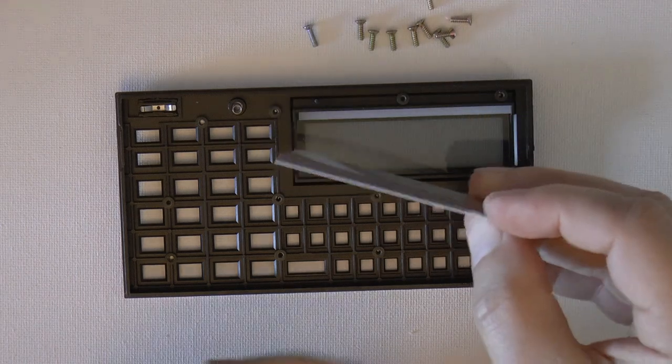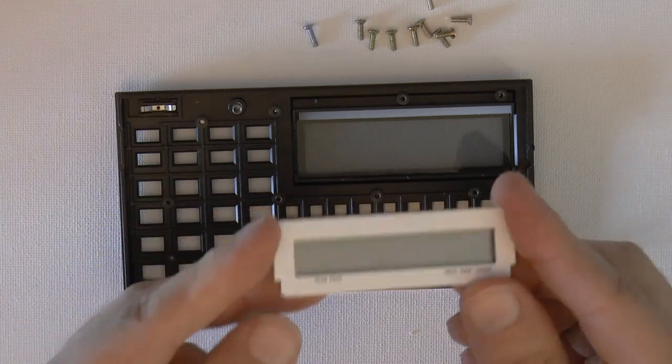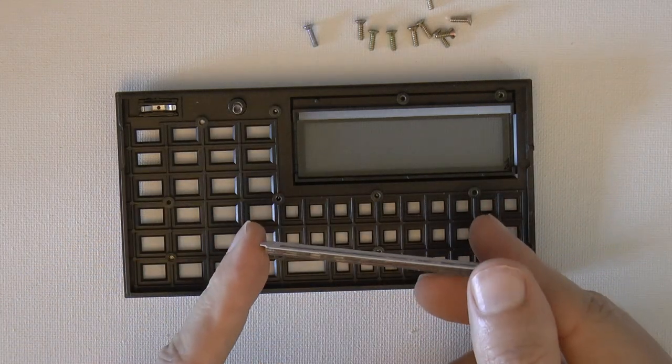There's your old LCD, and there is a kind of papery bezel on it — that's what we're going to remove next with the razor blade.